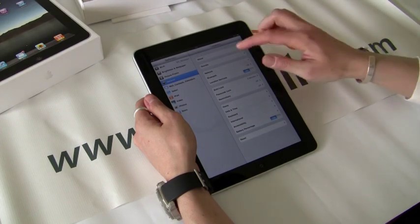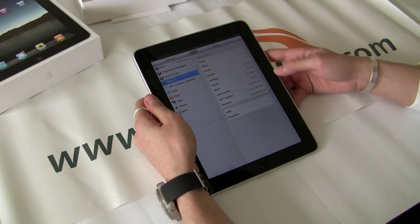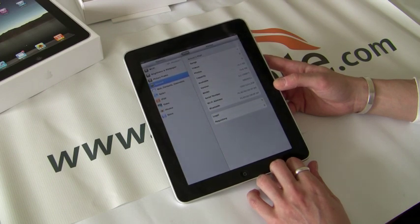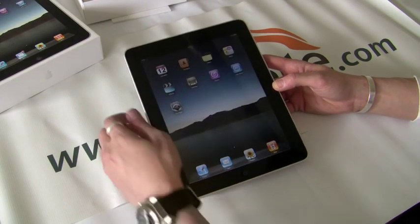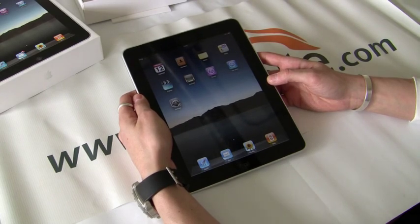If you take a look at the settings in here, it's giving you pretty much all your basic stuff right here. You can see the model, your version — still 3.2, no update yet. So it's a pretty simple UI, it's pretty easy to use. Once I get into this and put some apps on here, I'll have a pretty full review.